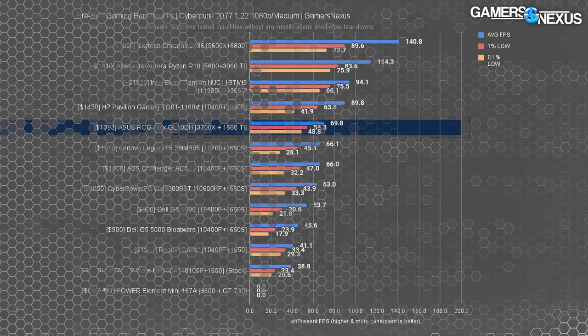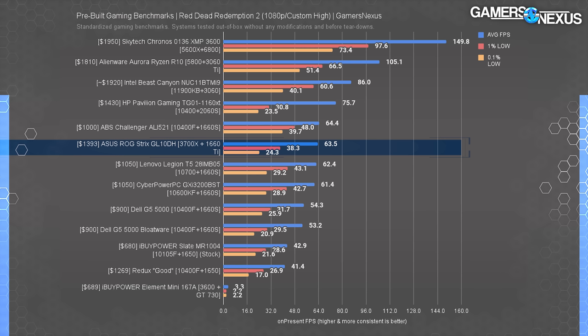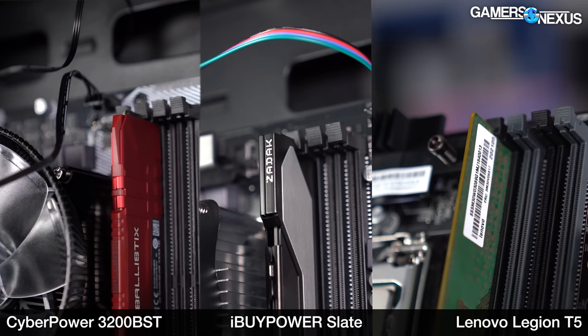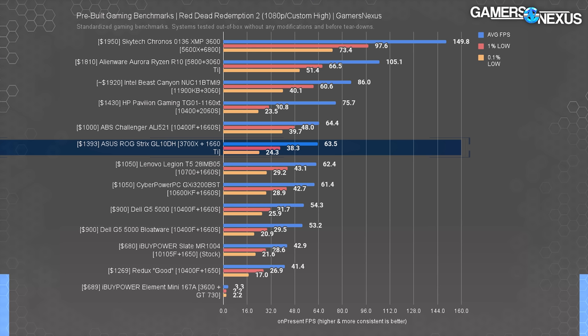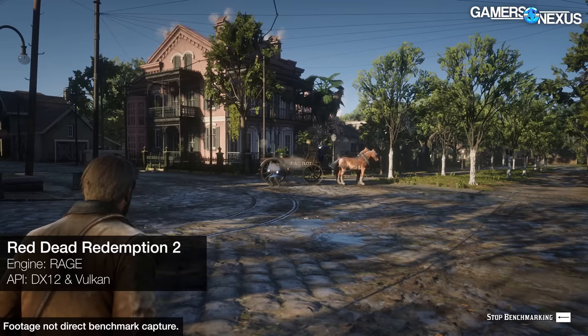The Asus system ran at 64 FPS average in Red Dead Redemption 2 at 1080p high, matching the ABS Challenger's average while struggling in the lows. Asus held a 24 FPS 0.1% low versus the Challenger's 40 FPS, meaning frame-time pacing is all over the place with more chance of noticeable stutter. This is largely correlated with things like single-channel memory. This one does have two sticks of RAM, but they're not particularly good quality. There are also other issues like bloatware, and Red Dead was one of the few games where Intel consistently placed well while Ryzen had trouble during the 3000 series era — though here it comes down mostly to RAM quality and background tasks.